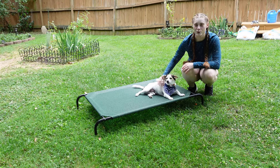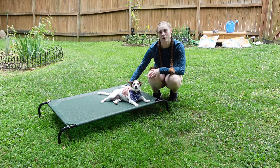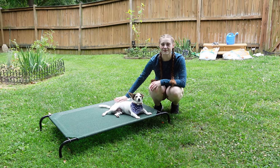That's a look at our new cooling pet bed. Make sure you check the description section below for more information. Like this video and subscribe to our channel for more reviews. Thanks for watching.